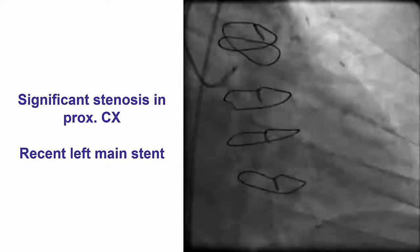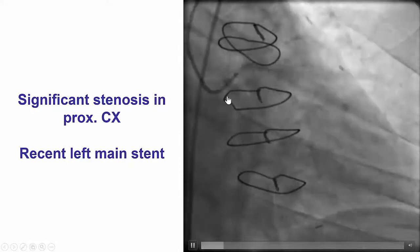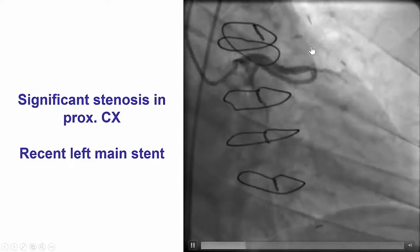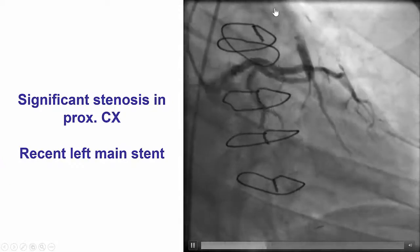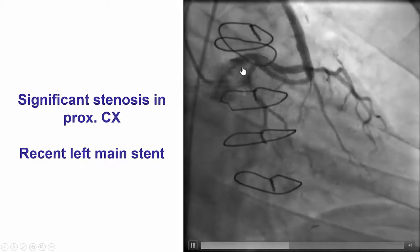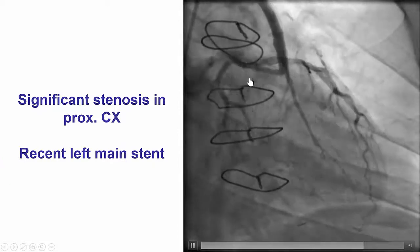The patient presented with angina and was found to have a proximal circumflex lesion. He had previous coronary bypass graft, and a few days earlier he was found to have an atretic LIMA and a patent vein graft to the Ramos branch. He had severe disease in the left main which was successfully stented, with the left main stent protruding into the LAD.